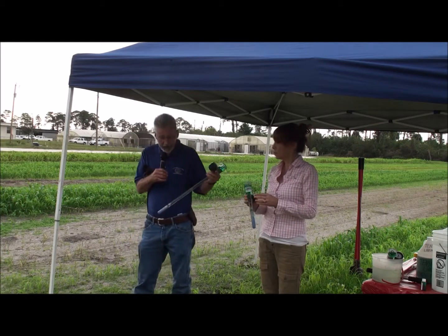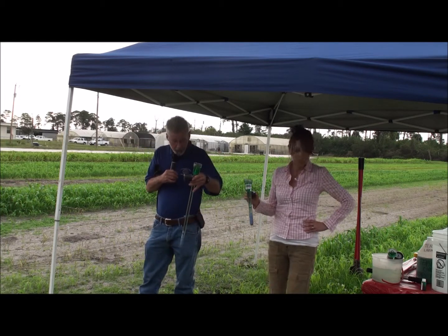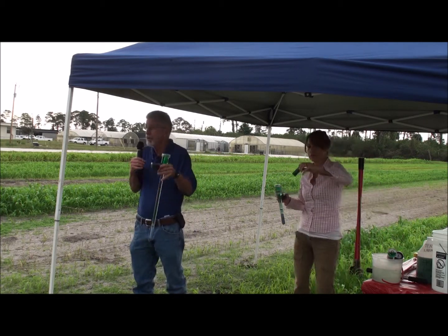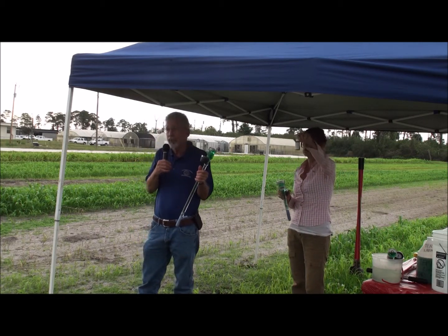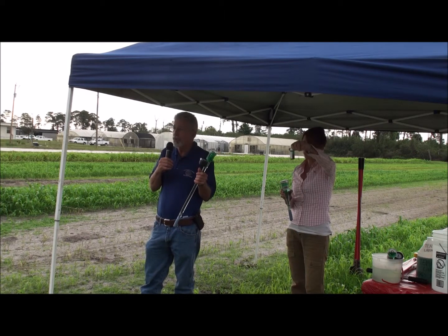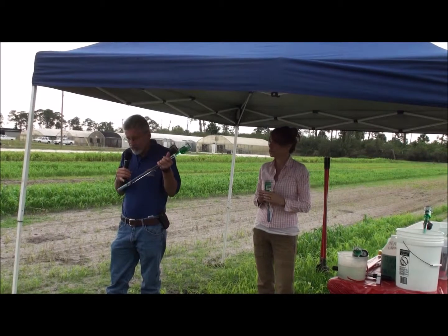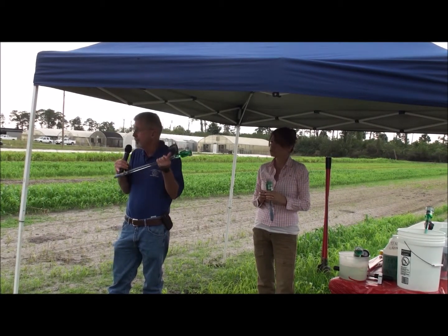To prepare a tensiometer, you have to fill it with the solution. Distilled water is recommended because the ceramic cup is porous. You don't want to use poor quality water that might have high salts or mineral content because that's eventually going to plug up your ceramic pores, and at first what you're going to see is a lag time between irrigation and actual reaction of your gauge.